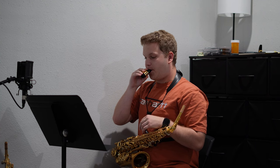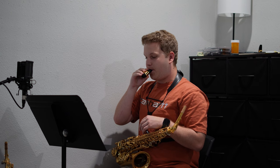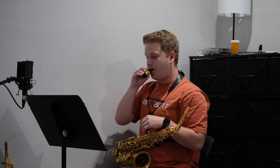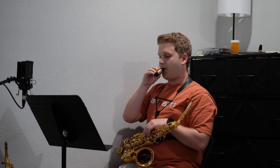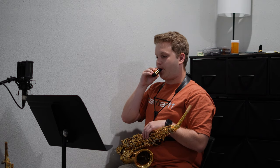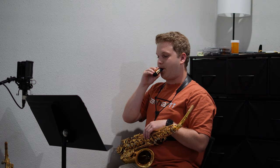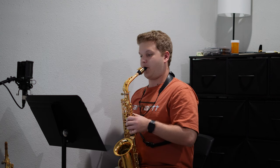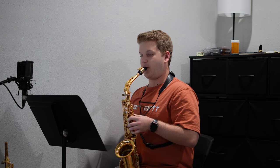As usual, I started off today with some mouthpiece exercises. I still cannot believe that we are in the final week of the series. It really has felt like the summer has been very long but also very short. It's pretty crazy to think that I've practiced six days a week every week for this entire summer, especially compared to last summer where I cannot lie — I hardly touched my saxophone.